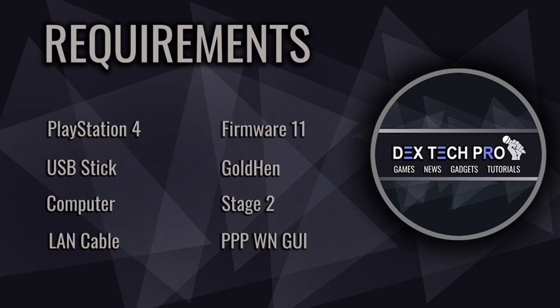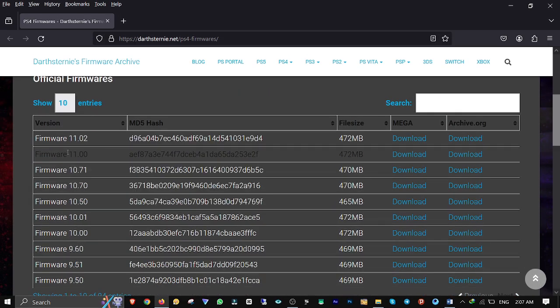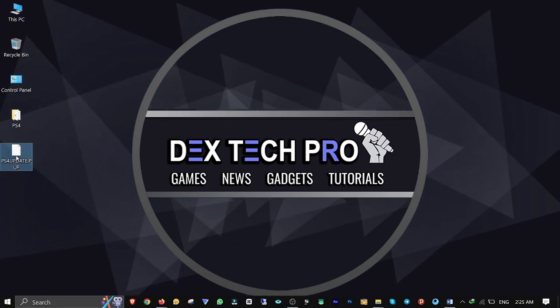I'll put the links in the description below so you can download the files. First of all, you wanna go to this website, scroll down, find firmware 11 and download it. Here it is. Make sure the file name is PS4Update.PUP, all in capitals.